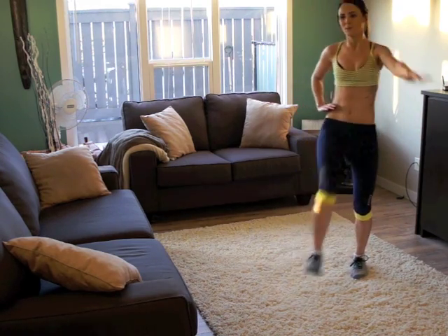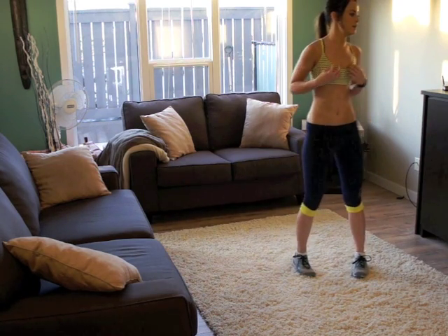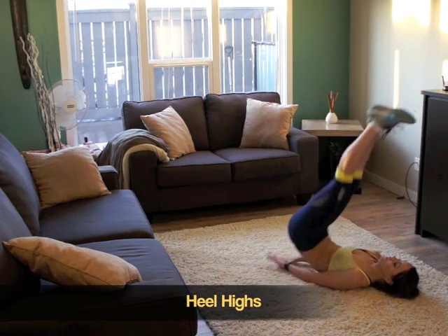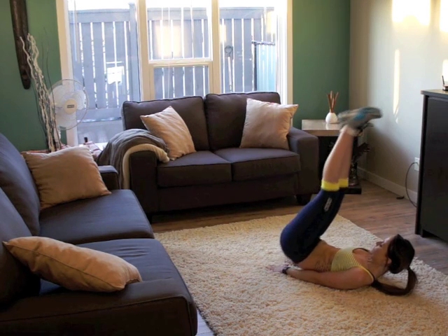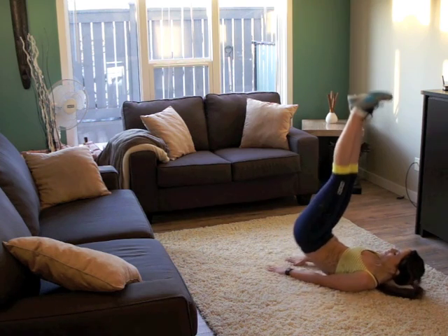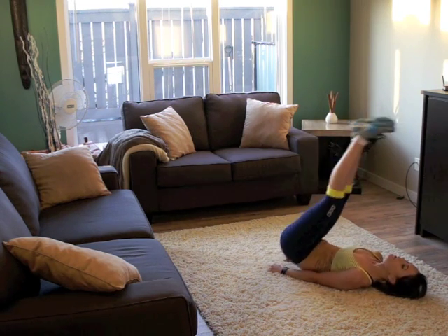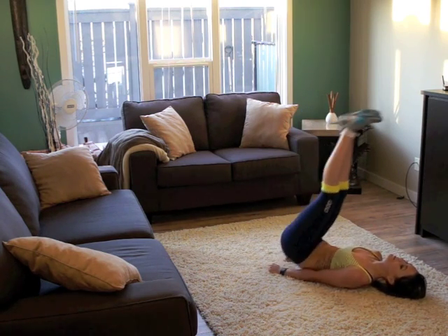Get it up. Let's do some heel highs. Get your hands on your butt. Pop. I'm trying really hard not to swing my legs forward. I just want to get the lower part of my abs.